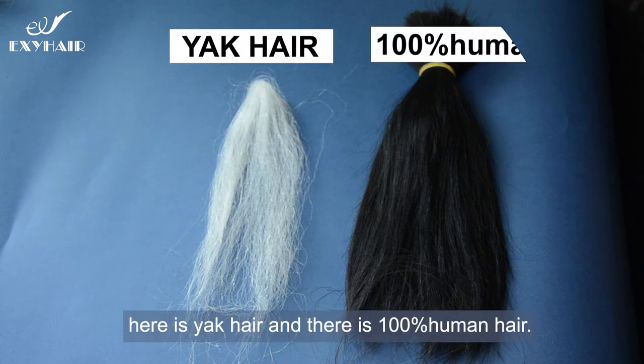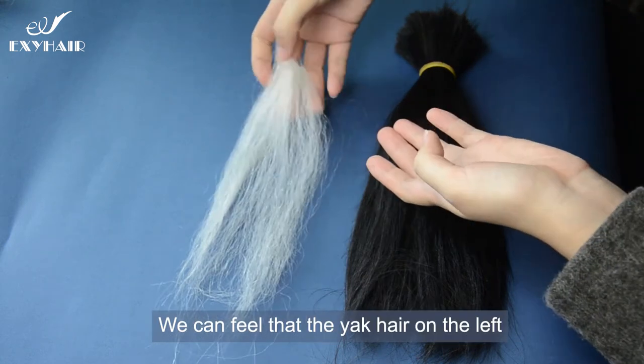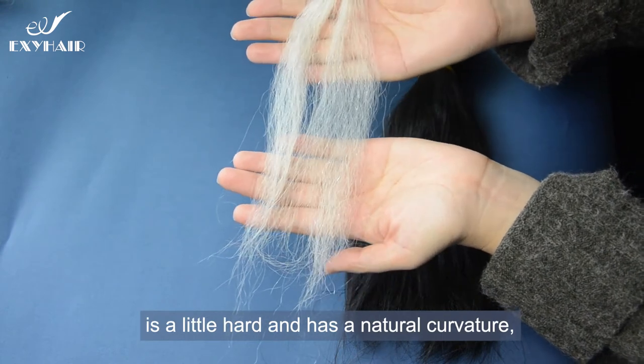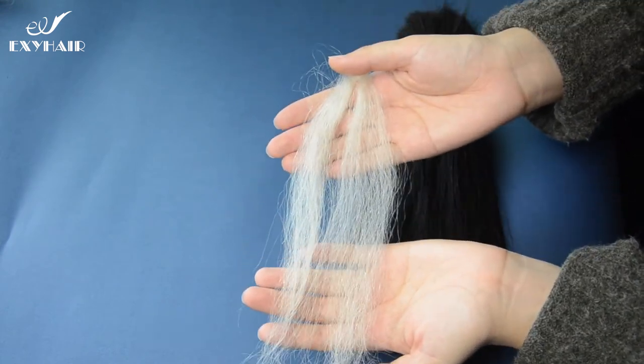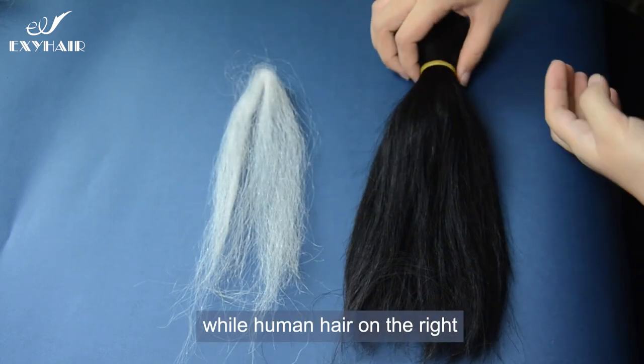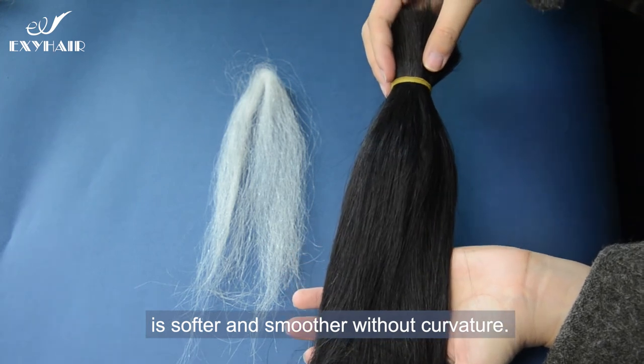First of all, here is the yak hair, and here is the 100% human hair. We can feel that the yak hair on the left is a little hard and has a natural curvature, while the human hair on the right is softer and smoother without curvature.